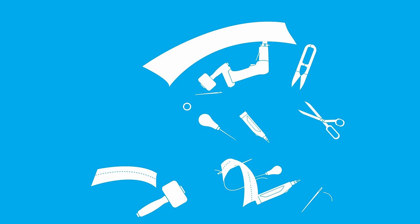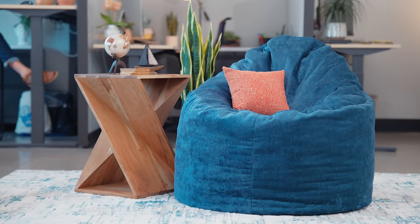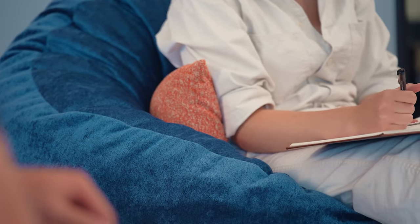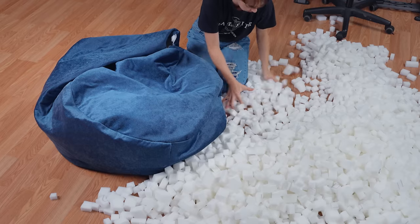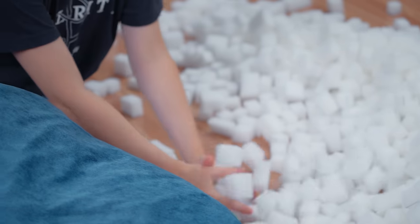Today we are going to be showing you how to make this bean bag. Bean bags are a very fun and comfortable seating option for your home or office space. We designed a chic and luxurious bean bag for all ages to enjoy. Rather than stuffing the bean bag with beans, we opted for one-inch by one-inch cubes of foam for a more comfortable and longer lasting filling option.